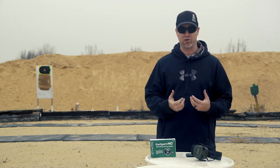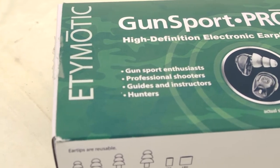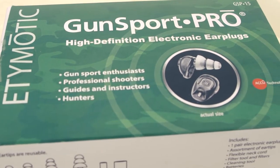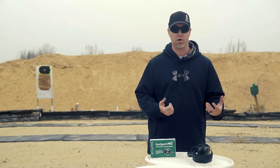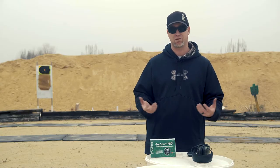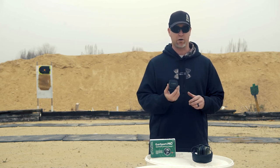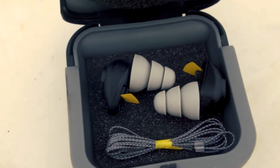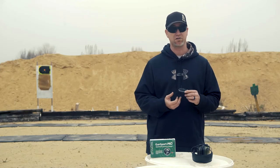I came across Edimodic. These guys started in the music industry making sound equipment for musicians. Now they saw a need for hearing protection in the firearms industry, so they branched out and created their Gunsport Pro, which is an in-ear electronic bud. And I have to say, I'm really really impressed with these.